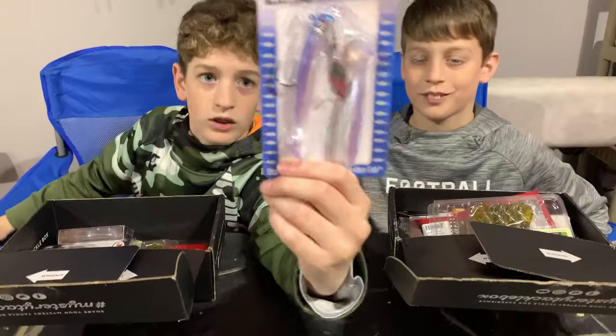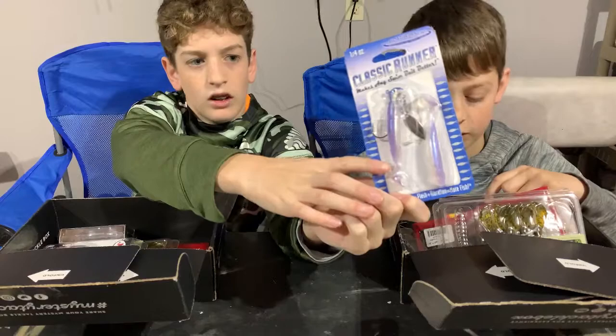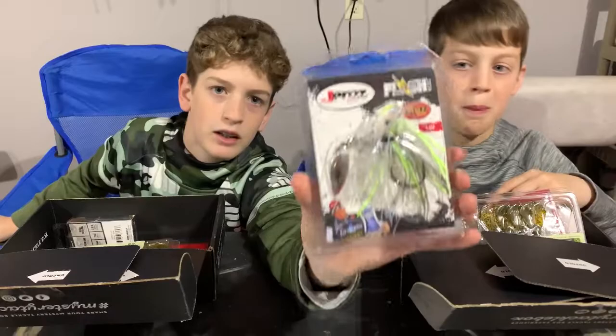Then we have a Roadrunner. I've never used a Roadrunner before. It's got a plastic swim bait with a head on it and a spinner. It's got a replaceable one just in case it falls off.